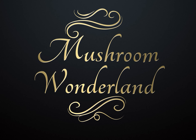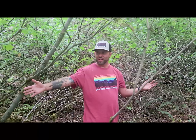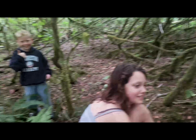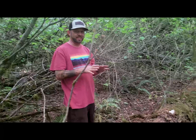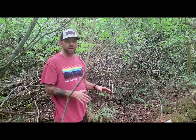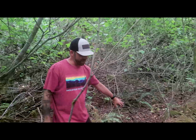Welcome to Mushroom Wonderland. Hey, this is Aaron Hilliard here at Mushroom Wonderland. I'm here surrounded by a whole bunch of little kids — picking mushrooms with your kids is a thing, and it can be really fun. Kids typically don't like the taste of mushrooms, but there are mushrooms you can take your kids picking that are fun for the whole family.